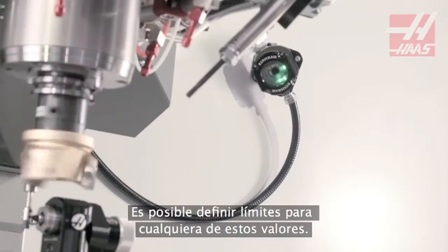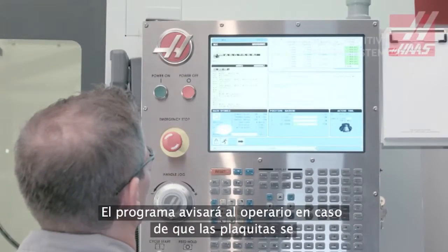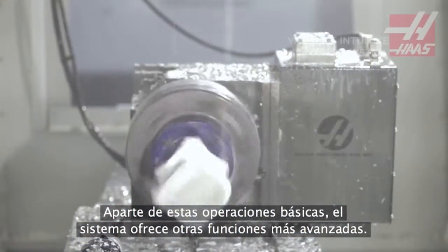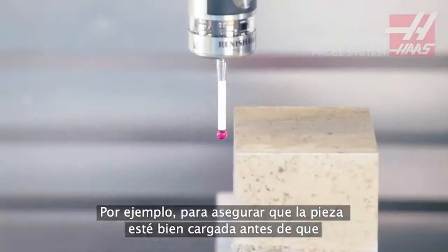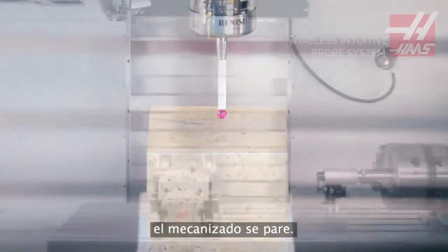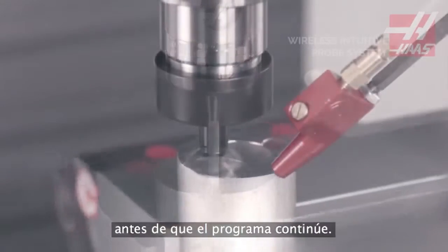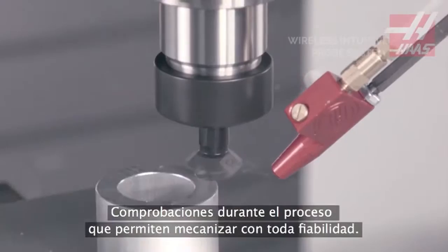Limits can be set for either of these values, and the program will alert the operator if the inserts are worn past these limits. Beyond these basic operations are more advanced in-process capabilities, like ensuring the workpiece is loaded correctly before cutting starts, and checking critical features for size or position before moving forward in the program — in-process checks that keep your milling operation running reliably.